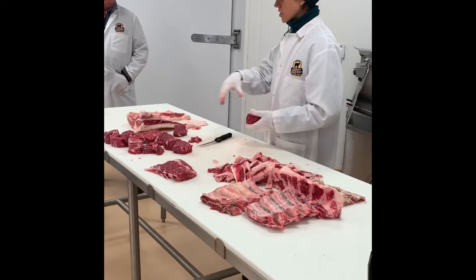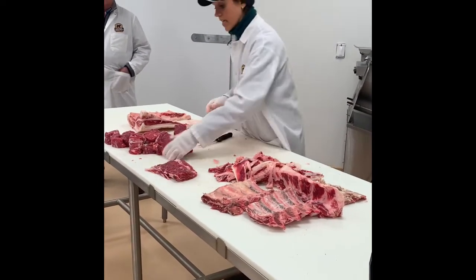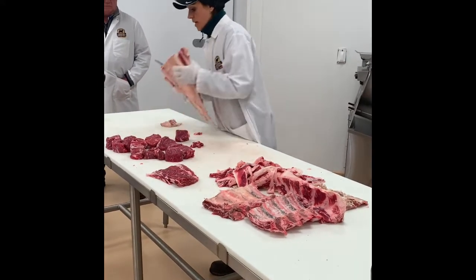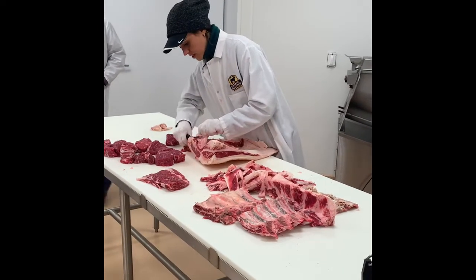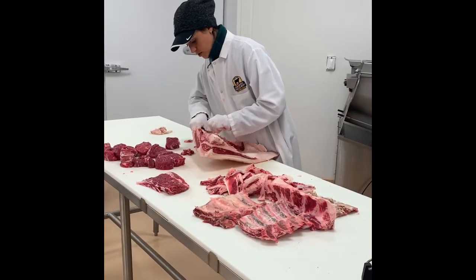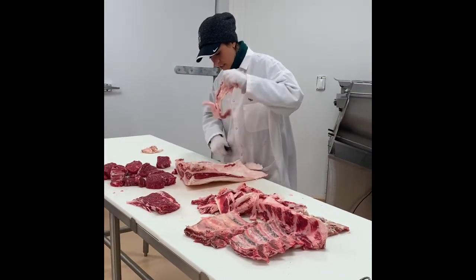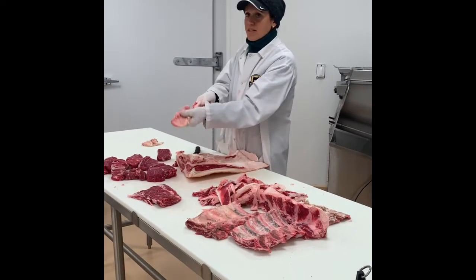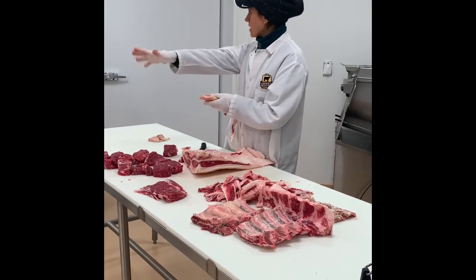We do have cut sheets that show you how to do all this if you're interested in taking that home. This piece here is still utilized in industry — I'm going to peel this part off. This is actually a big heavy ligament made out of elastin. If you want to feel it, you can. This is what helps lift the big heavy head up. It extends forward into the chuck where it's a lot thicker, but it runs down that whole length.